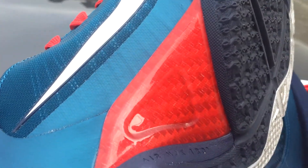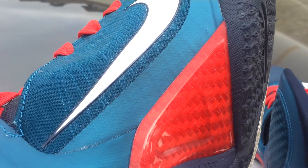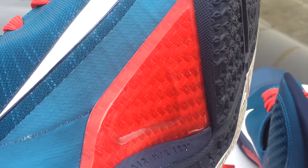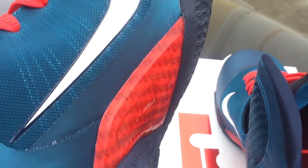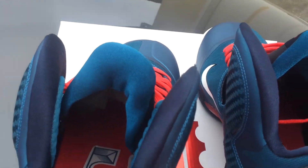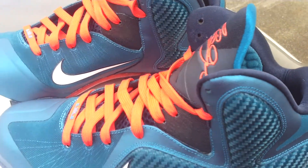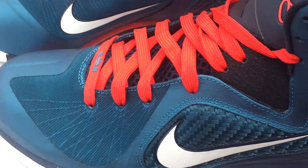And then this right here just catches everybody's eye. I did wear these so I don't want to get into the bottom — it's been worn and it's kind of dirty. But this is what catches everybody's eye in every video: the red carbon fiber plate right there. All red makes the shoe pop out with the red laces. With the red laces in this emerald color, it's crazy, real crazy.